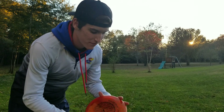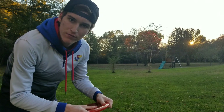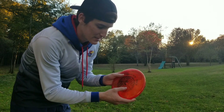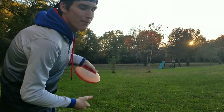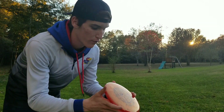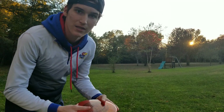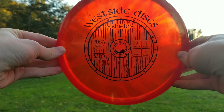Hello everyone, welcome to a brand new disc golf video. Today I've got the West Side Discs Shield - I'm going to be throwing it and reviewing it in this video. I've got it in the VIP plastic. It's 3 speed, 3 glide, 0 turn, and 1 fade. It feels really good in the hand. I've been searching for a nice overstable throwing putter - right now I'm using a Gold Line Gauntlet, but I'm going to be looking for something to eventually replace that in the overstable slot. I know I've thrown the Shield a bit in the past and it's pretty overstable, so we're going to be reviewing it in this video.